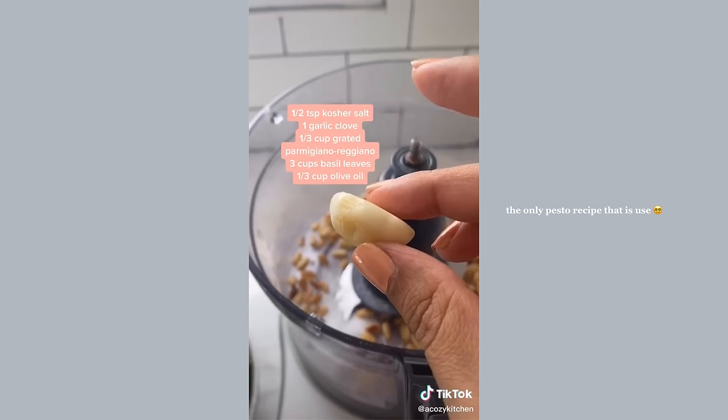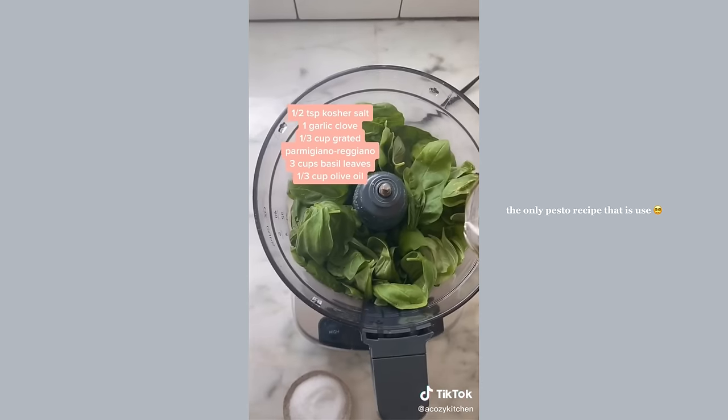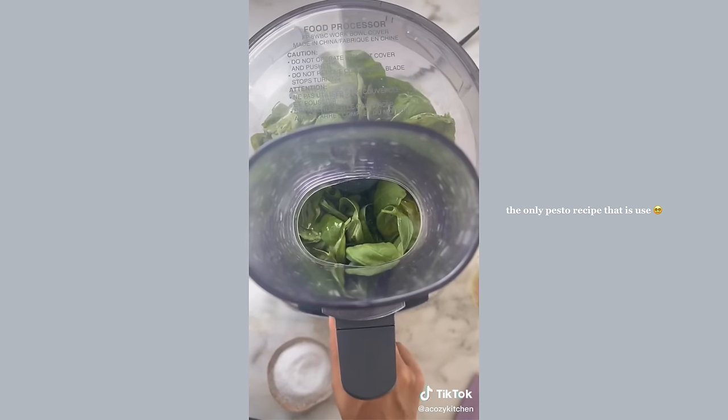Add your salt, garlic, parmesan, fresh basil of course, and olive oil, then blend it all up. I like to scrape down the sides and blend it up one last time.